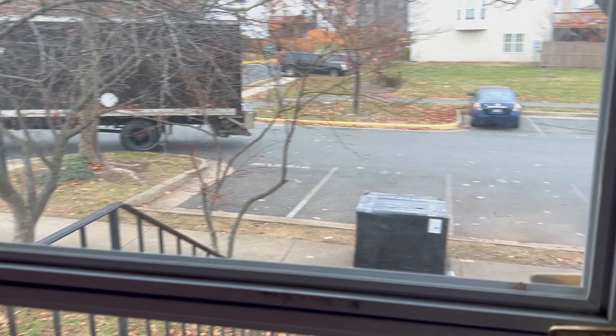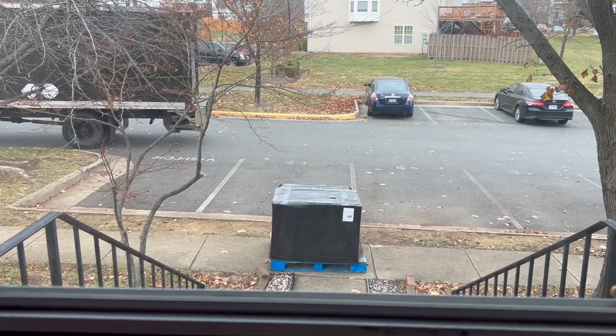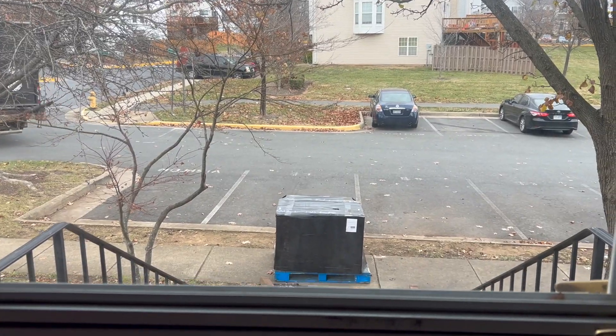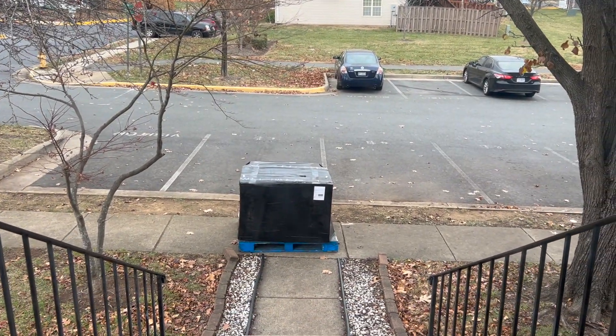Today we have an unboxing for you guys. Finally, after a long time waiting, my shipment came. So let me go ahead and show you where it is — right outside my door. It's big. It's right there. So I'm going to go ahead and bring it in so you guys can check it out. Let's go.